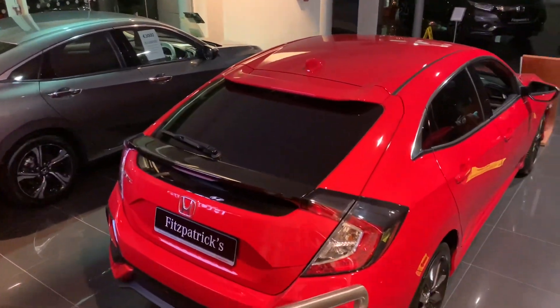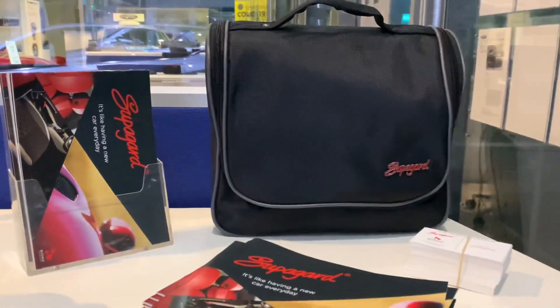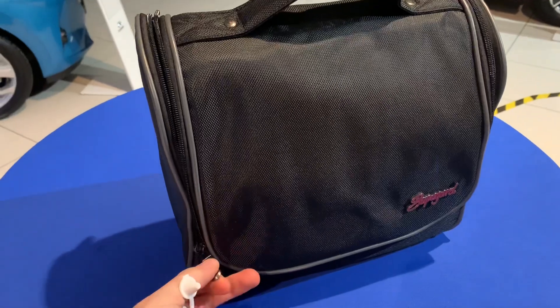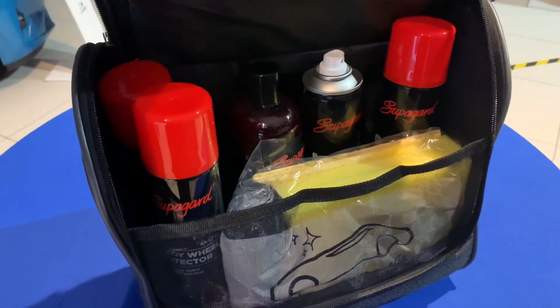This product is called Superguard, and the idea is that it's going to make maintenance of the car on the outside as well as the inside much easier — because let's face it, people haven't got time to be cleaning their cars. The good news is we will do the application for you before you collect the car, so all you need to do is just make the decision to go ahead with it.